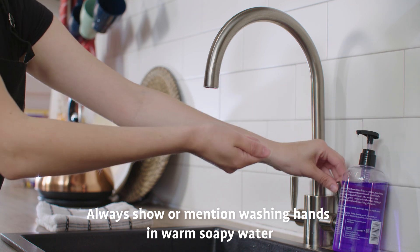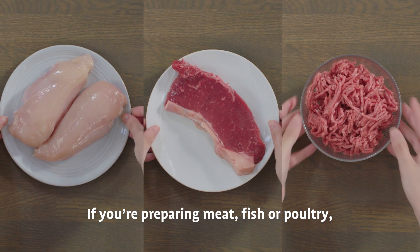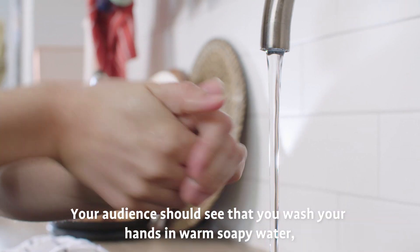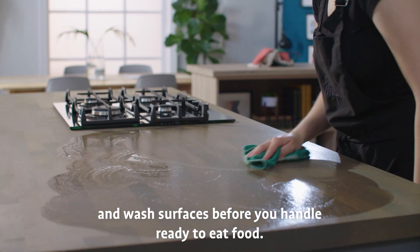Always show or mention washing hands in warm soapy water before starting to prep food. If you're preparing meat, fish or poultry, unwashed root veg or eggs, your audience should see that you wash your hands in warm soapy water, utensils in hot soapy water, and wash surfaces before you handle ready-to-eat food.